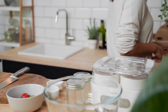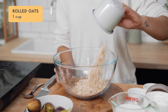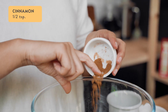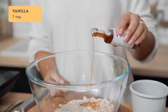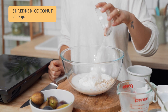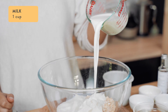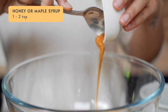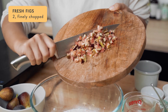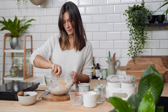For our overnight oat mixture, we're simply going to add everything into a bowl at once. We have one cup of oats, half a teaspoon of cinnamon, a teaspoon of vanilla, one tablespoon of chia seeds, two tablespoons of shredded coconut, three quarters of a cup of homemade yogurt, one cup of milk, one to two teaspoons of raw honey or maple syrup, and two finely chopped fresh figs. Give it a stir through and we're ready to build our jars.